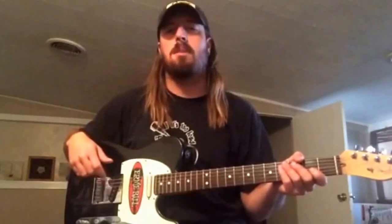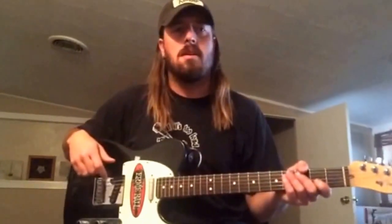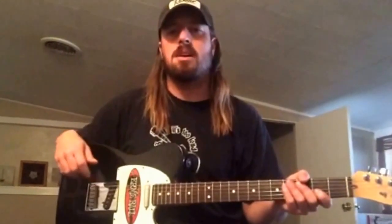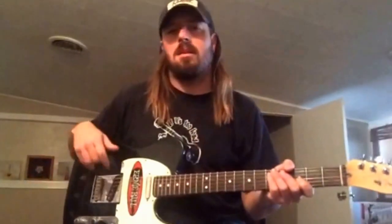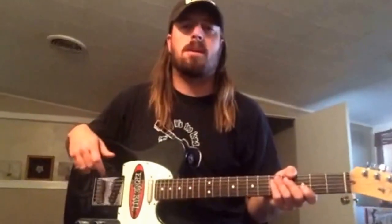Don't get me wrong, I love my humbuckers and my classic rock and my EMGs and all that kind of stuff. I love to play humbuckers, but I got to thinking that for traditional country and old folkish country, the best sounding guitar you can use is an old Tele. They've all used them in the past and they're just really great guitars for playing chicken picking and country licks.